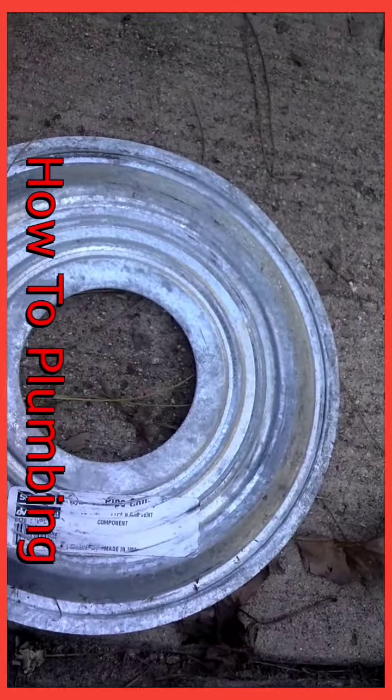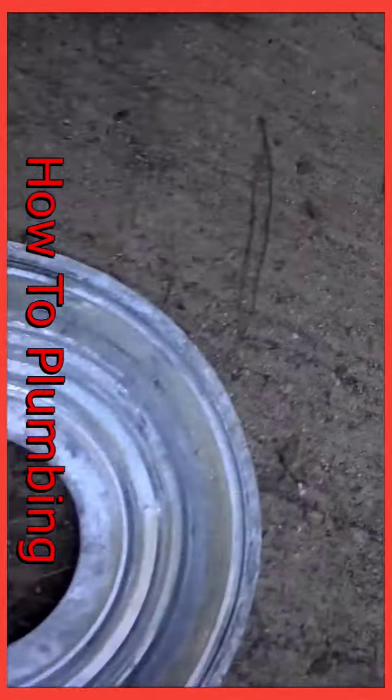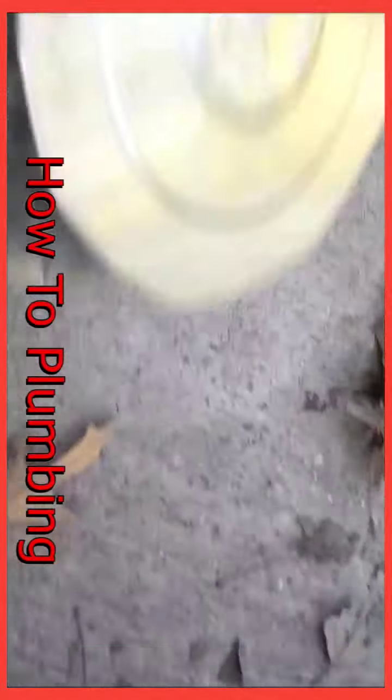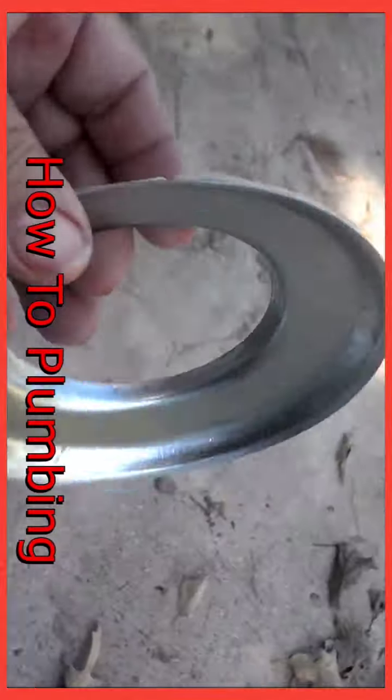And this is going to be the heat shield that will go up on the drywall inside the garage. The heat shield is to keep the heat from touching the drywall itself and overheating. And this is the vent hood that will go up on the roof, so there's a lot of heat coming around it.